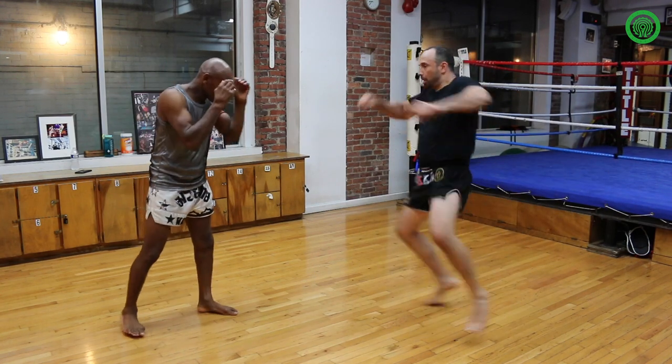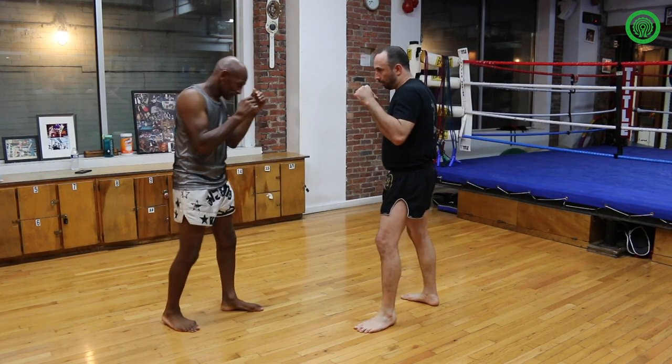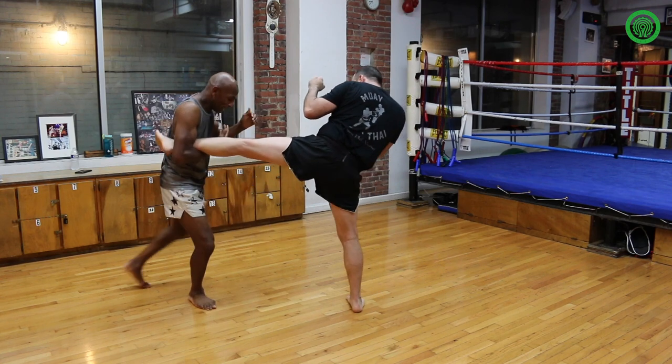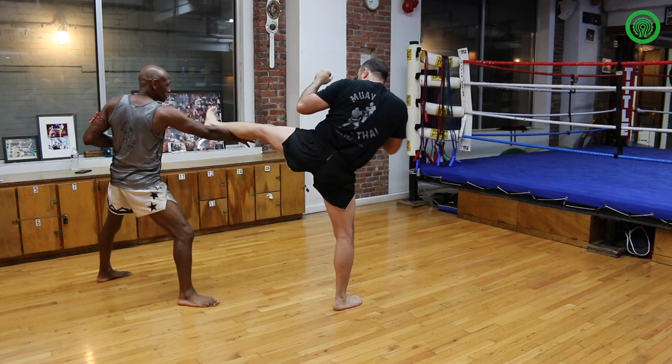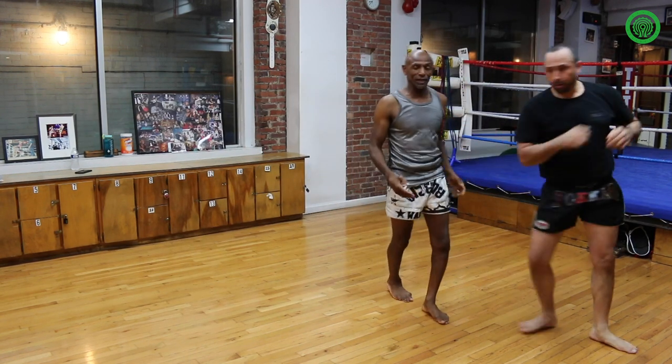High kick comes up first — catch, turn off balance, and follow your way in. This time it comes with the body kick: catch it, footwork back, bring it across, come underneath the leg, kick it out, and push up as high as you can on that one.